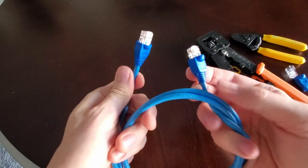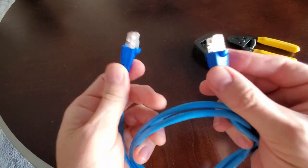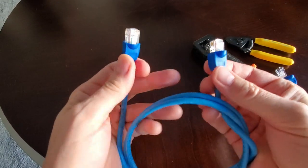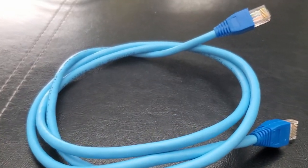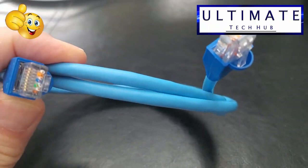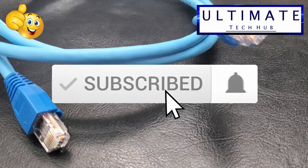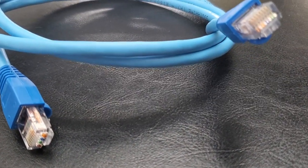We're all done here. I hope this video helps you understand crossover cables and what they're used for. Thanks for watching — if you like this video give a thumbs up, share it if you love it, and subscribe to keep this channel alive.